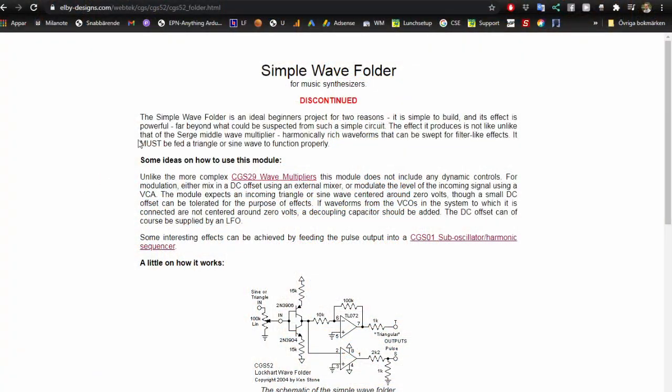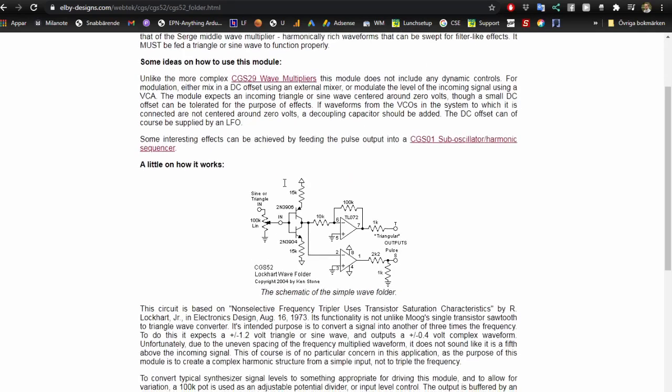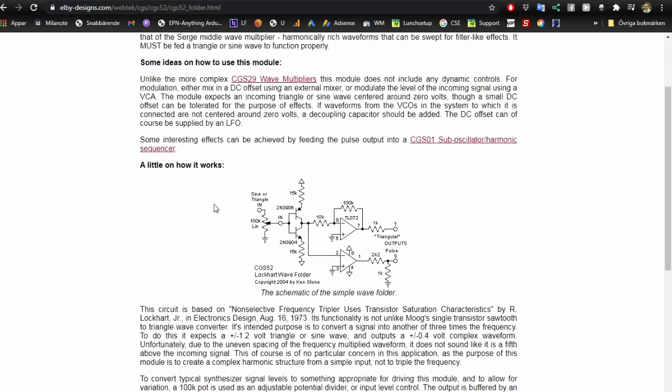The circuit I'm going to make is the Lockhart WAV folder by Ken Stone, or the CGS 52. You can find this on the lbdesigns.com website — I'll put the link in the description. There used to be a PCB for this but it is discontinued, so the only way to make this is to make your own PCB or DIY it, which I'm going to do.